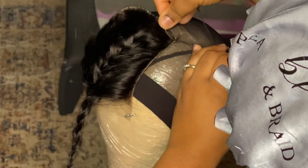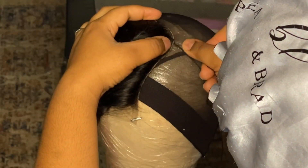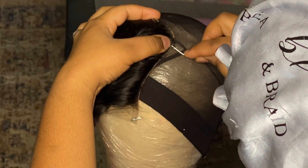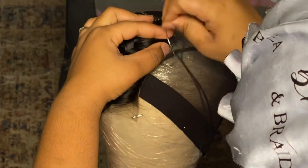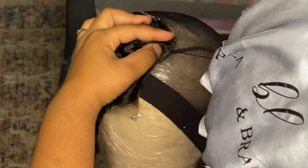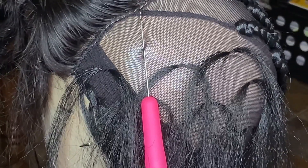Starting out right here, I am attaching the closure to the dome cap. This is pretty self-explanatory — you just want to tack down the closure to the dome cap. You want to make sure that it's very secure. I usually stitch forward and backward a couple of times.